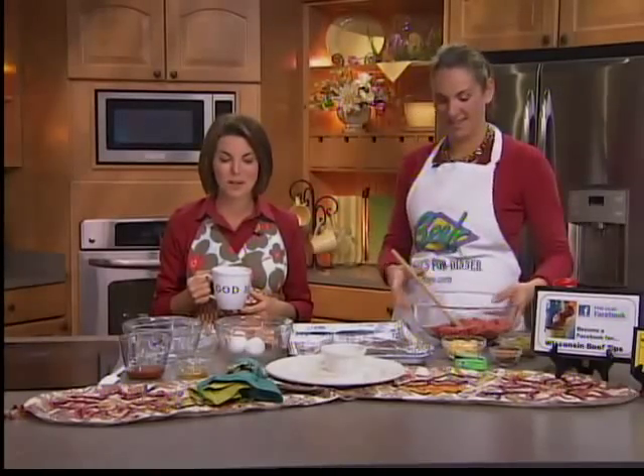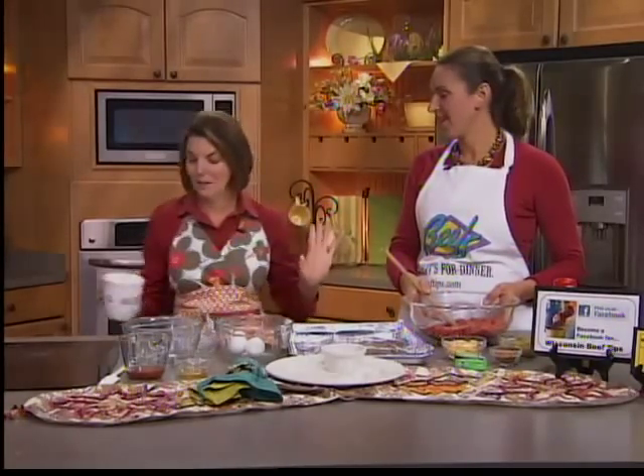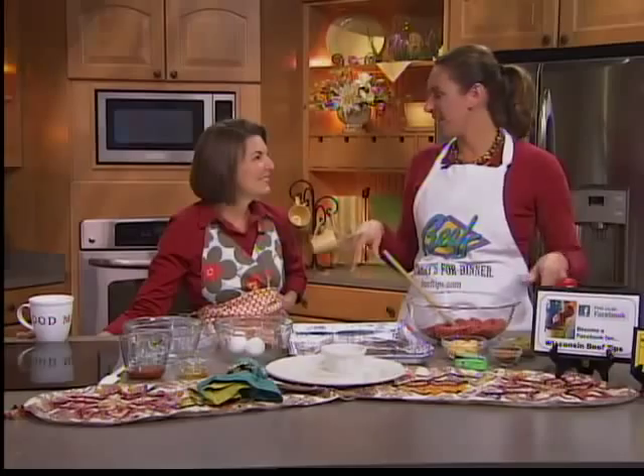In the kitchen now with Angie Horgan from the Wisconsin Beef Council. Good to see you, Angie. Good morning. This is a really — well, I'm excited about this recipe. This is one of your kids' favorites, too. It is one of my kids' favorites, and I've done it at their school. I've done cooking classes, and all the kids love it.